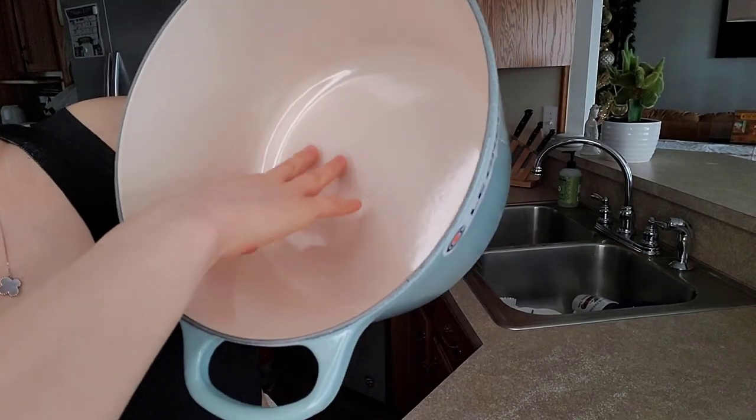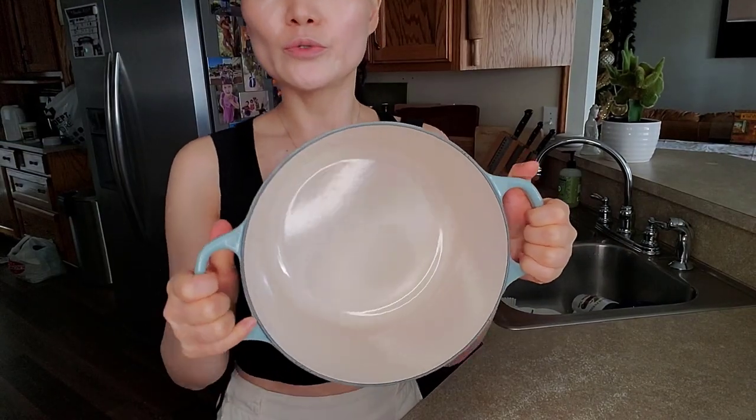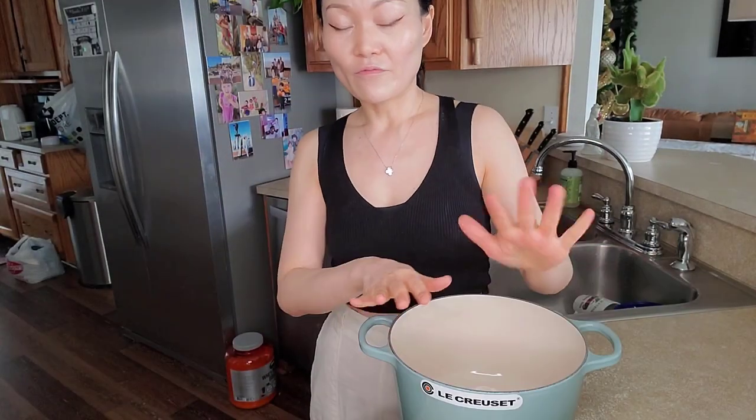You can basically cook anything in this pot — deep frying, soup, baking, rice. Just make sure you don't use metal utensils because you don't want to scratch up any enamel. I know this is the greatest quality and very durable, but it takes some care. You don't want to abuse this cooker. Try to go with silicone or wooden utensils.